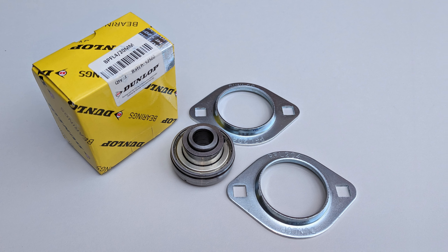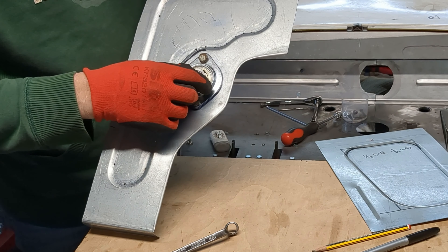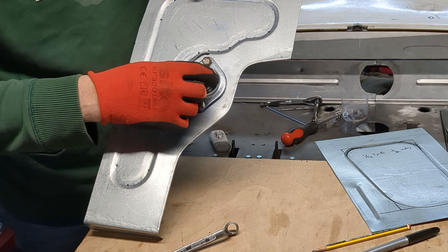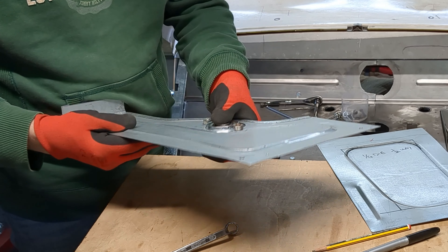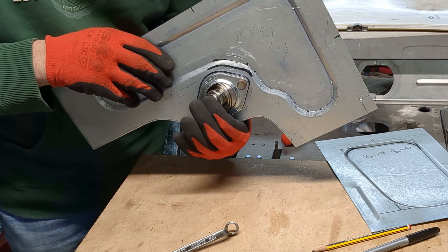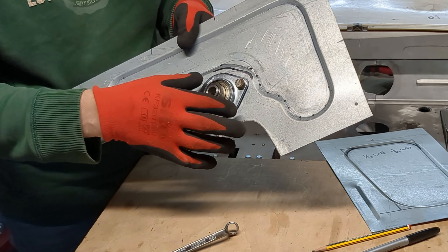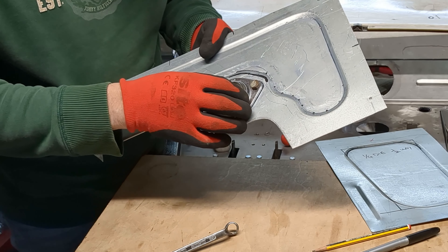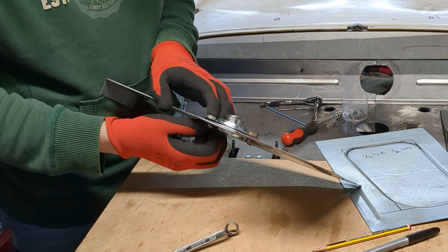Let me describe the use of this bearing and how it works. This bearing here is going to locate the steering column as it passes through, to give it a little bit more support at the bottom end of the upper column. It's a spherical bearing, and it's spherical because it rotates inside these two pieces here which sandwich the bearing. I'll show you what happens when I tighten up the mounting bolts.